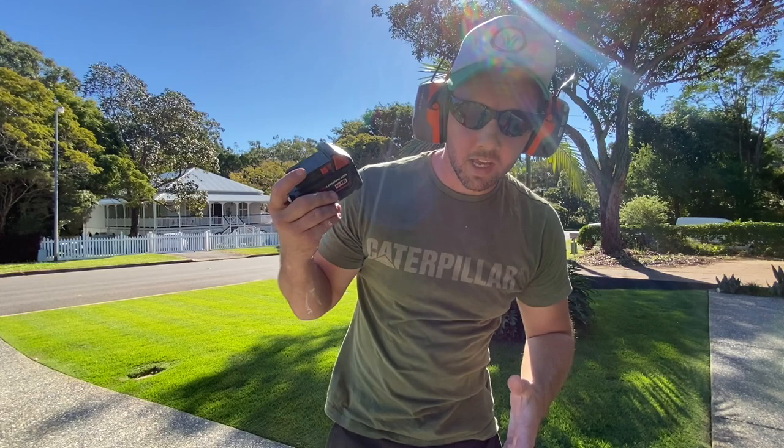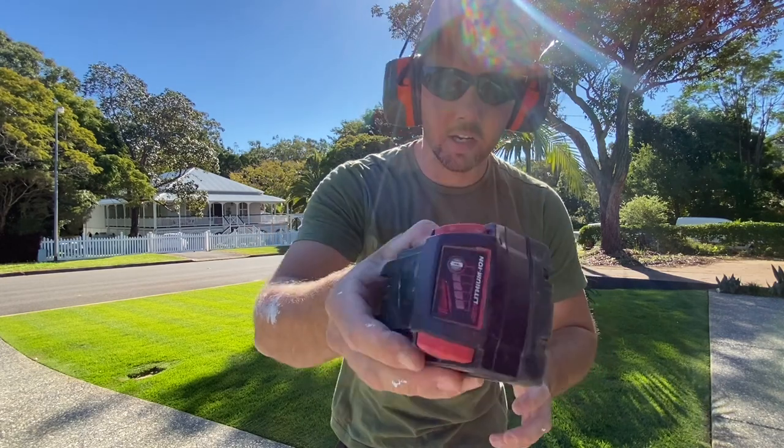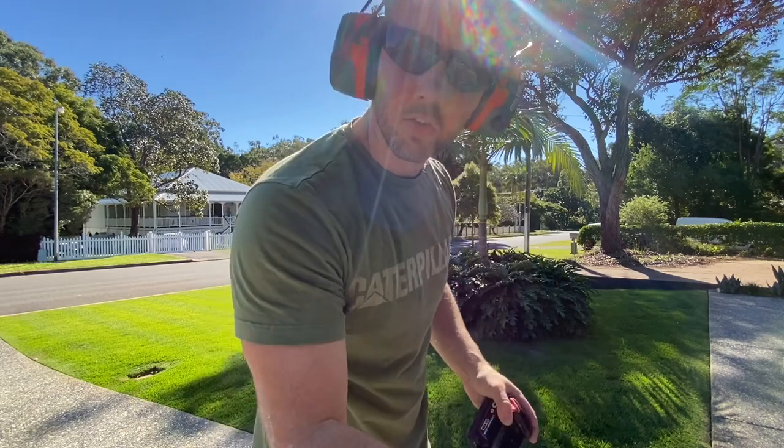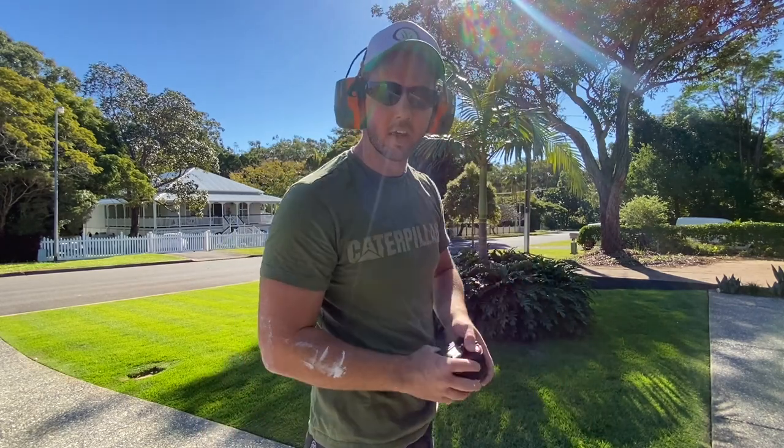All right, so I've just used the edger and we are still on four bars. So I'll throw it on the blower, just give it a bit of a blow onto the grass, and then I can move on.